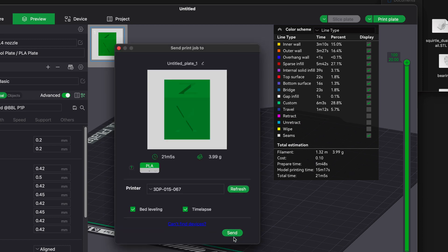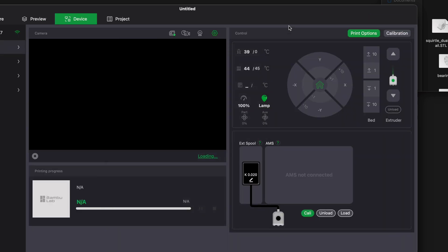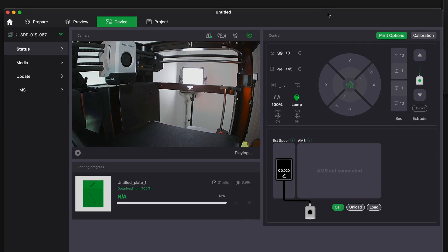If we're happy with everything, clicking Print Plate lets us send it straight to the printer. Here you can choose to enable or disable bed leveling — we'll leave it on since we just did a firmware update. You can also choose to do a time-lapse. It's going to take 21 minutes and 5 seconds to print. Clicking Send starts transmitting the file to the printer.